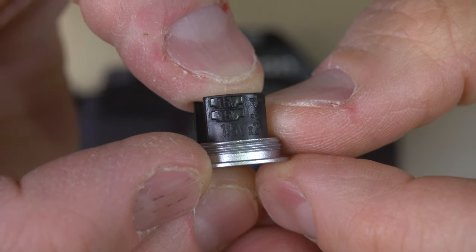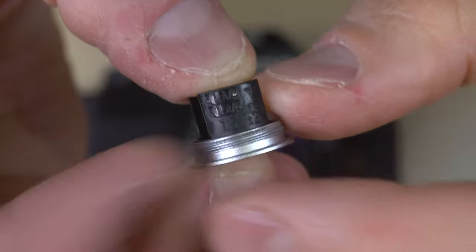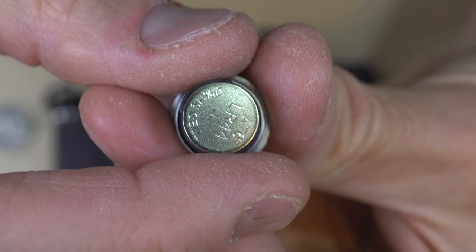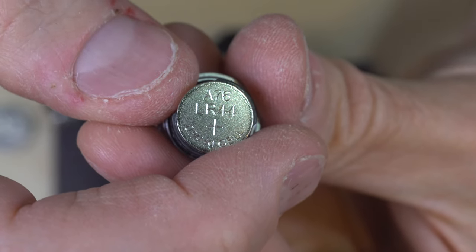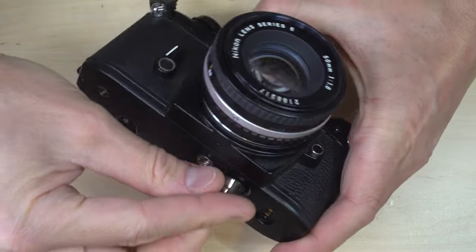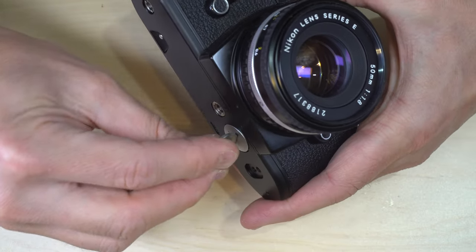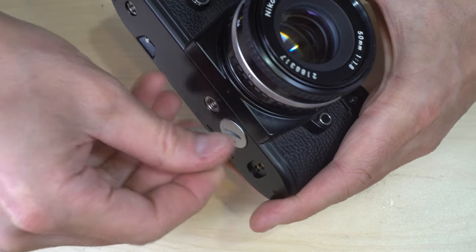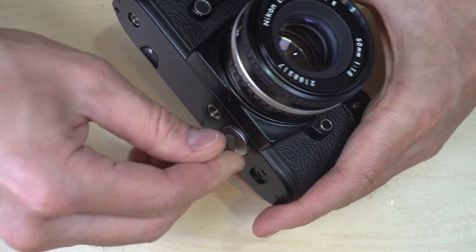Here's the battery cap — you can see the symbol indicating how the two batteries get loaded into the plastic holder. You'll know you've loaded them correctly if you can read the text on the top of the battery when holding the holder in your hands. Then pop them into the bottom of the camera and screw the cap in until it stops. If you get resistance, back it out and try again — it is possible to cross-thread a battery cap like this.